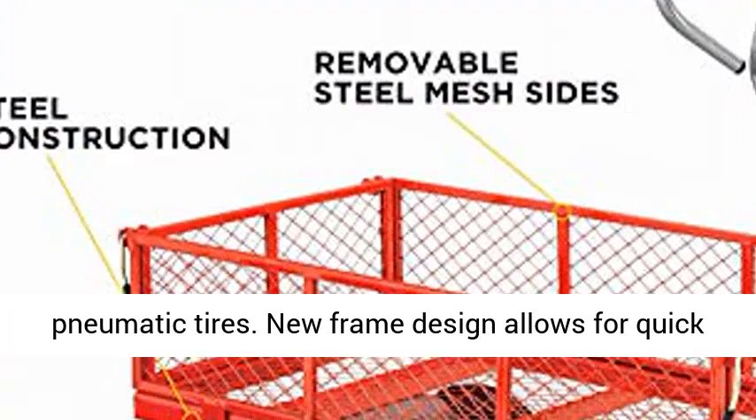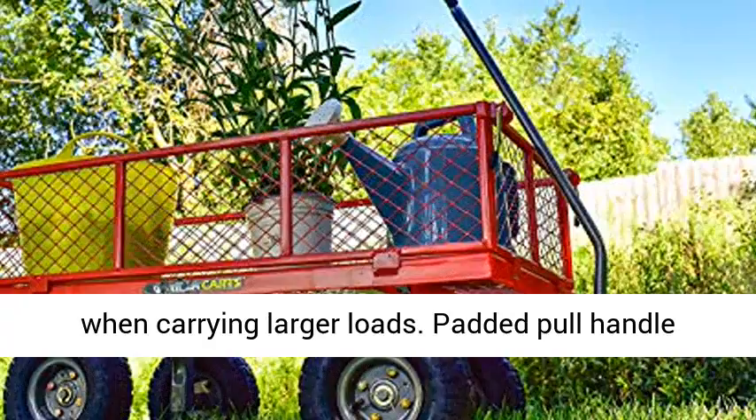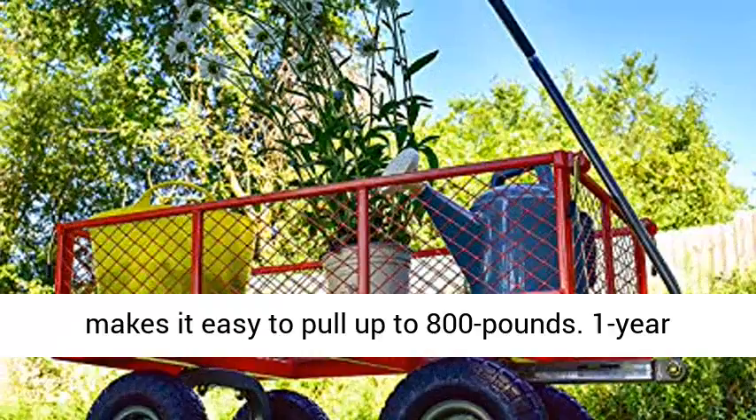New frame design allows for quick and easy assembly, while offering improved maneuverability, rigidity, and ground clearance. Removable steel mesh sides for added versatility when carrying larger loads. Padded pull handle makes it easy to pull up to 800 pounds. 1-year limited warranty.